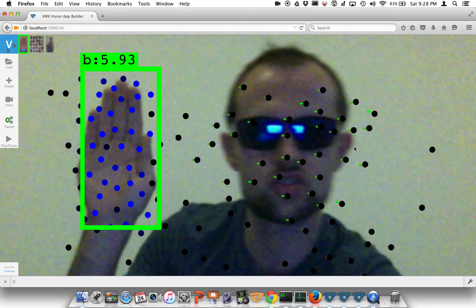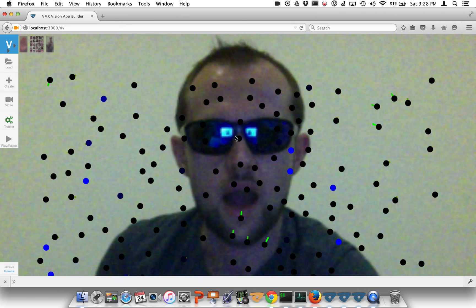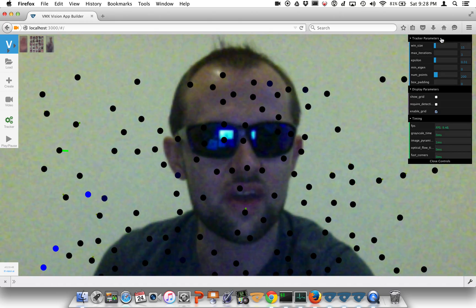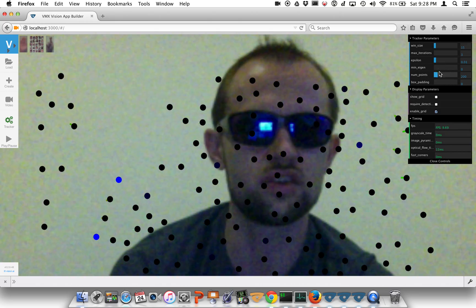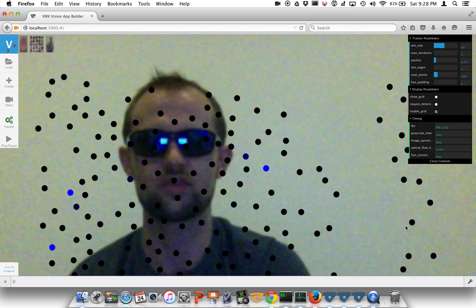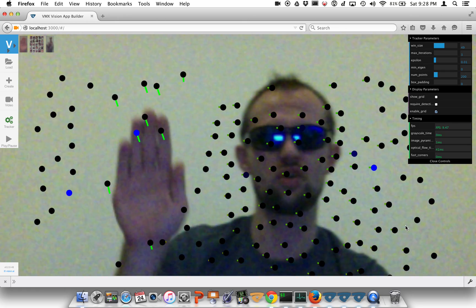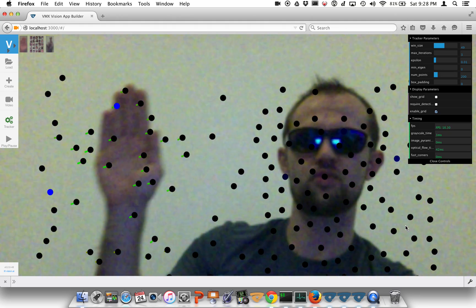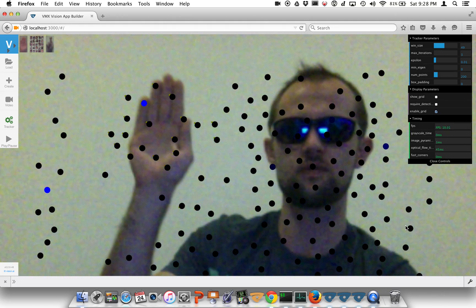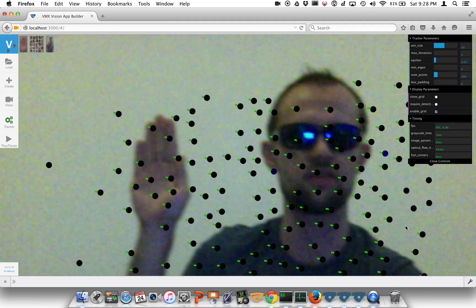For the last part of the tracking demo, I'm going to turn off the detector and show you these points. We're going to hit the tracker button one more time and open up the advanced controls. We can increase the size of the tracker — notice how the points move also with their background. If you notice me moving my hand, the points a little bit off the hand also move. This slows the computation down, but in many scenarios this is necessary to follow the object.